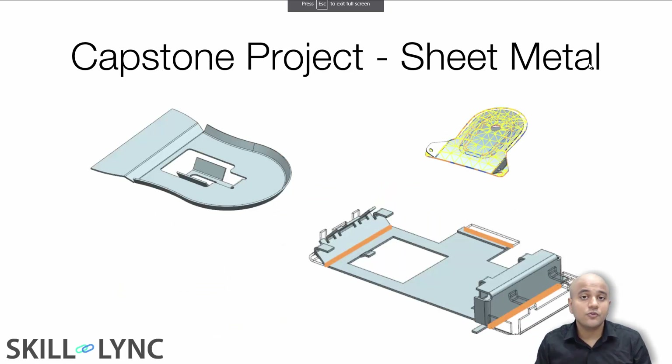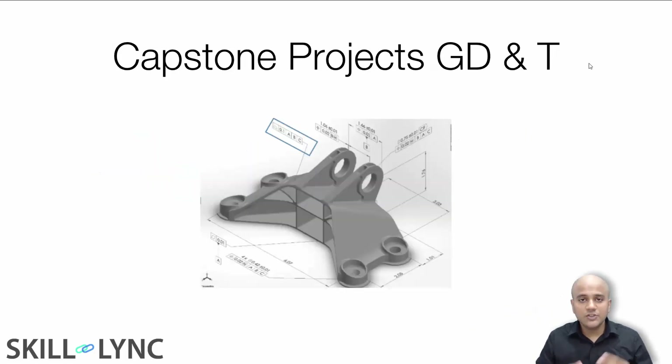In the sheet metal course, you will be working on comprehensive projects that make use of meta forms, advanced flanges, and form operations. In the GD&T course, you will be learning how to apply geometric dimensioning and tolerancing to exhaust manifold parts and flanges, getting familiar with all the different notations, symbols, and tolerances.